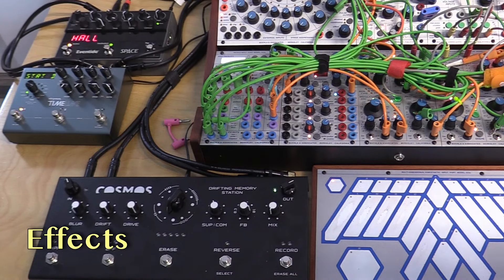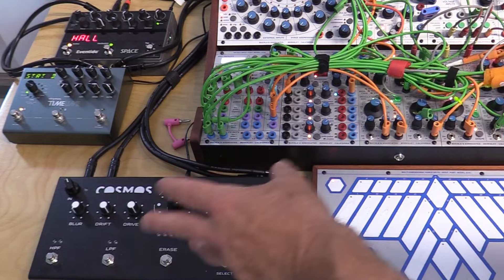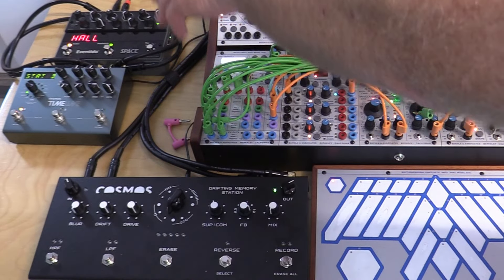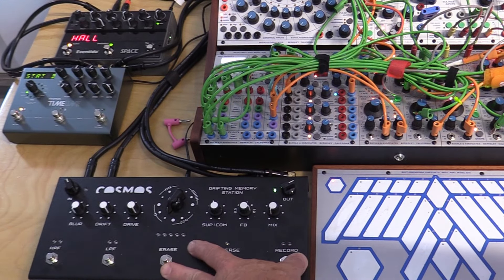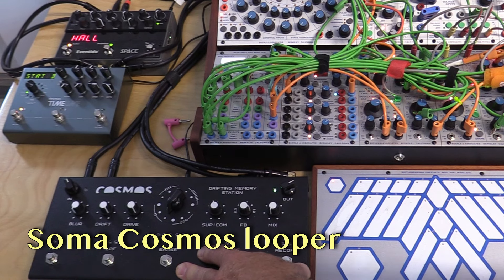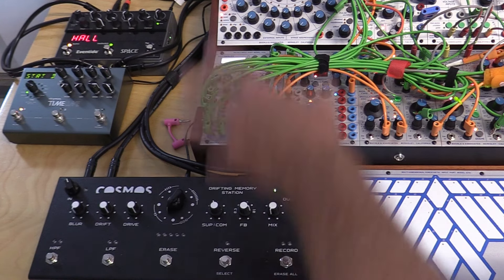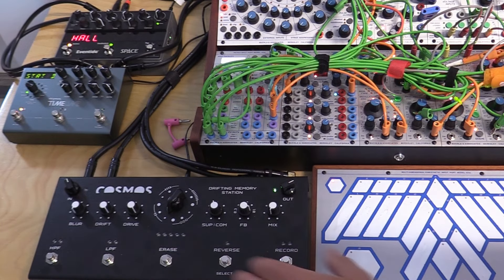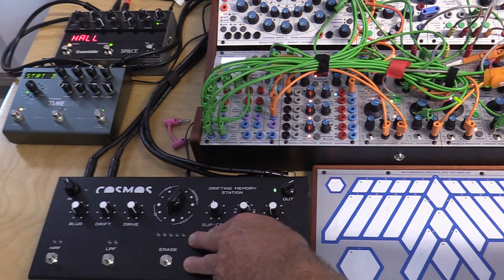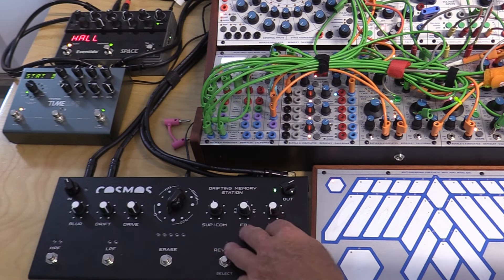Now let's talk about the outboard pedals I use in conjunction with the Buchla system. Buchla sounds great, but it's wonderful to have more control of the audio on its way out. First, the 200E goes into this looper, the Cosmos Drifting Memory Station. I've opted for the rhythmic firmware set, so if I have a rhythm going on the Buchla I can capture it, keep it going, and go change other things. The Cosmos is very trippy — it's a type of looper you don't have all that much control over; you're really having a dance with it rather than telling it exactly what to do. It sounds great and I absolutely love it.